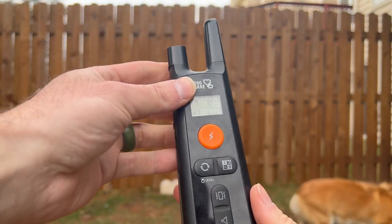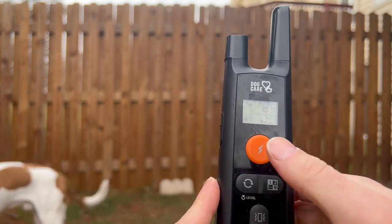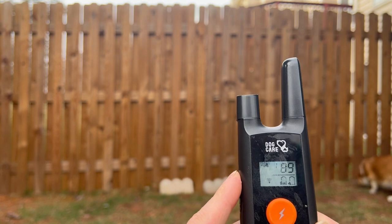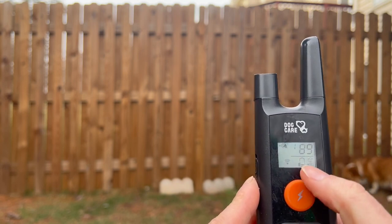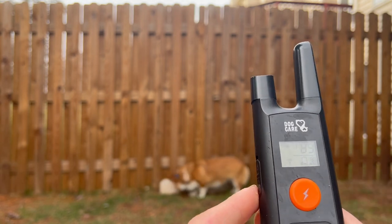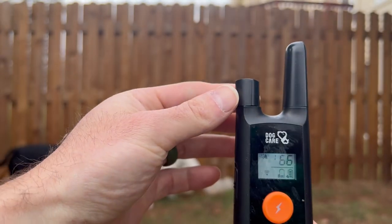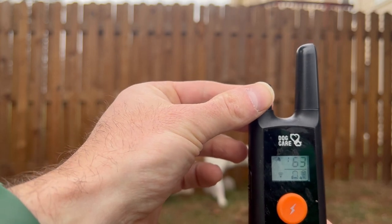Coming around to the back — you have your beep, vibrate, and shock settings. There's a switch; if you look closely you can see the lock setting. Slide that down and it's unlocked, ready to go. It shows your battery life on the collar and on the remote as well. This display shows what setting it's on and how intense you want the shock. To change that, hold down this button and turn the knob to go up or down. I typically keep it at 60.